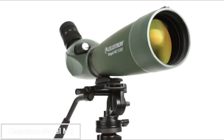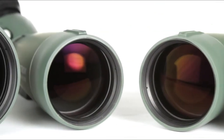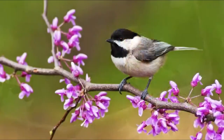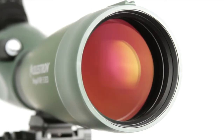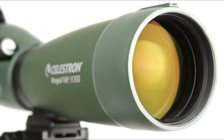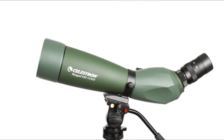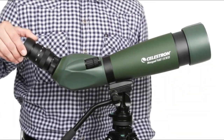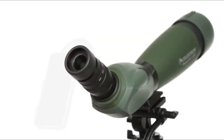For those seeking exceptional image quality, the Celestron Regal M2 Spotting Scope is a top contender. It features ED glass for superior color correction and clarity, along with a phase and dielectric coated BAK-4 prism for enhanced light transmission and contrast. The dual-focus system allows for precise adjustments, while the 22-67x zoom eyepiece provides a versatile range of magnification. Pros: ED glass for outstanding image quality and color correction, phase and dielectric coated BAK-4 prism for high light transmission and contrast, dual-focus system for precise adjustments, 22-67x zoom eyepiece, and waterproof and fog-proof construction.